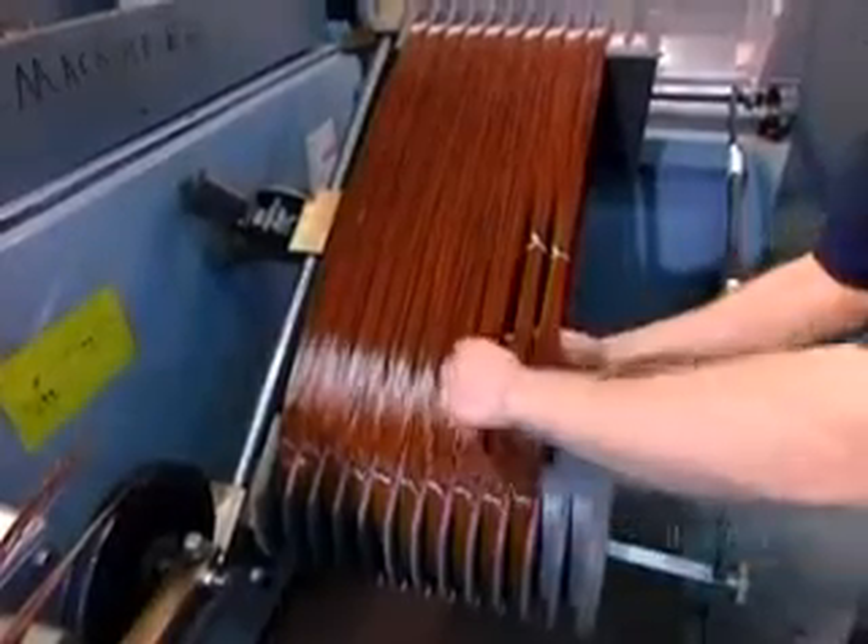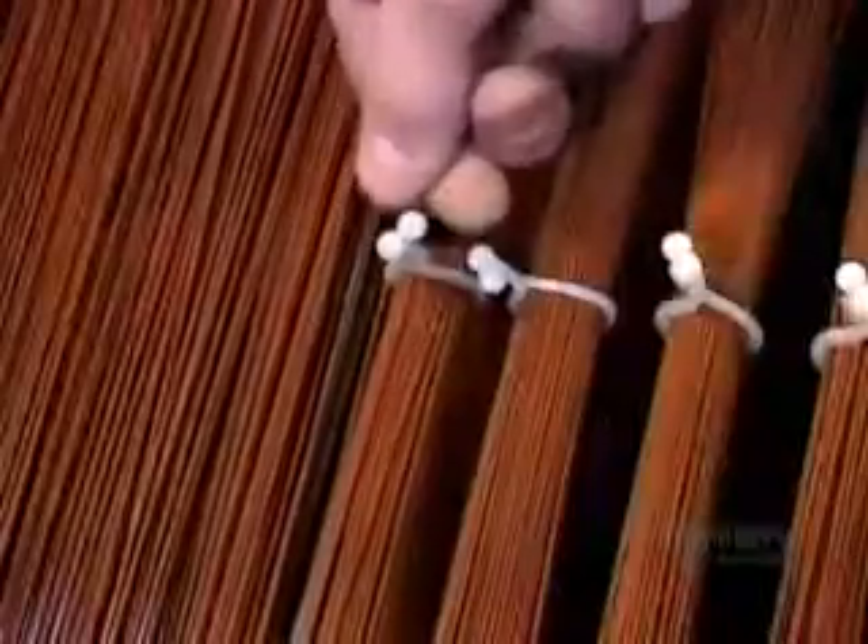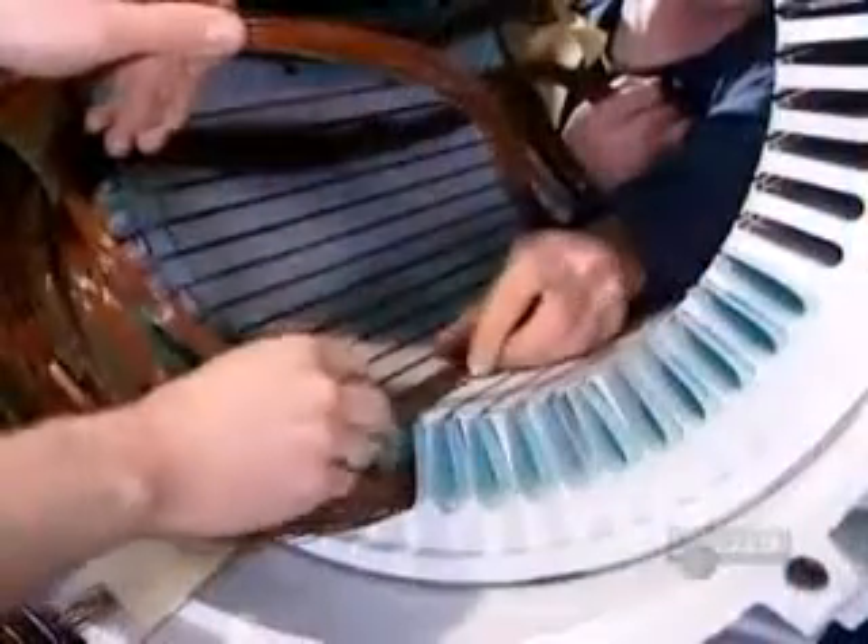Now, workers tie the coils. This prevents the wires from unraveling while being inserted into the stator slots.